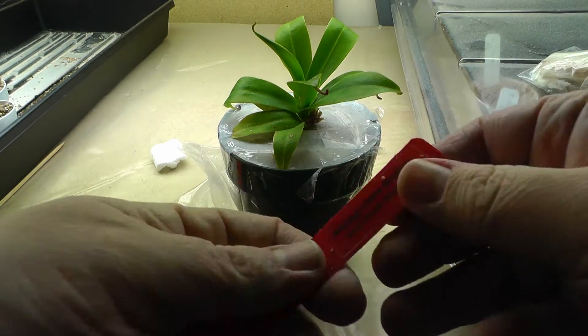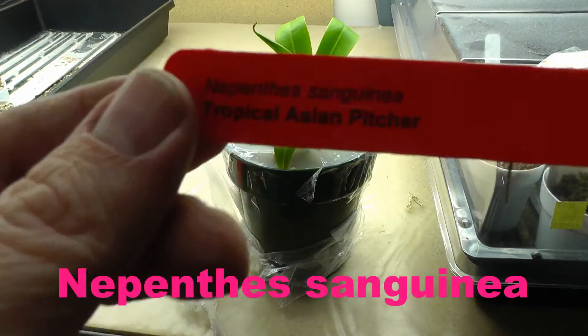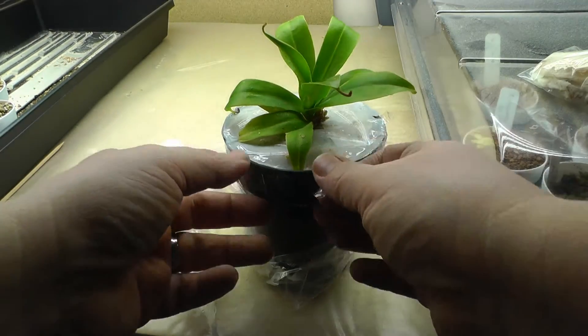Here is the label for this one. If anyone has growing advice, let me know. I use high-output T5 grow lights.